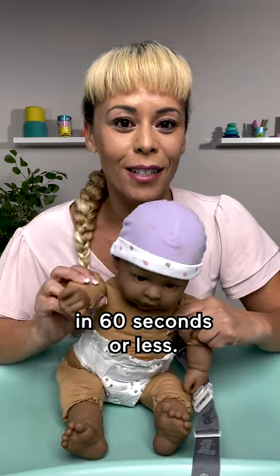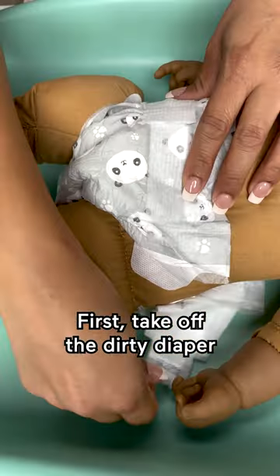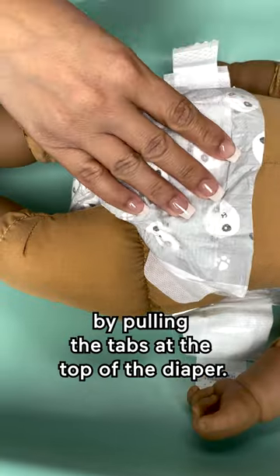This is how you change a baby's diaper in 60 seconds or less. First, take off the dirty diaper by pulling the tabs at the top of the diaper.